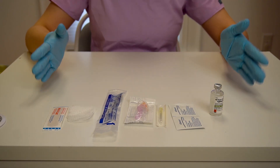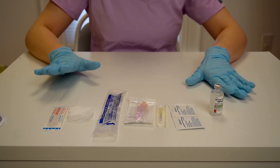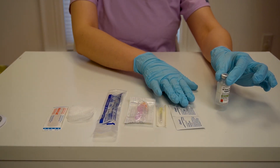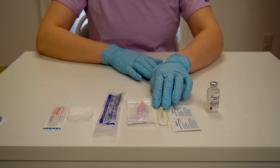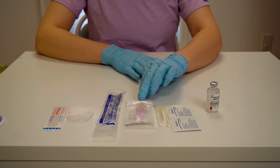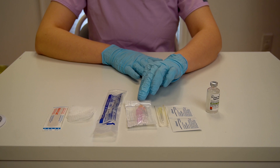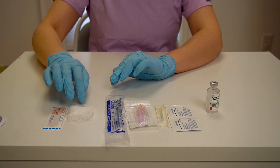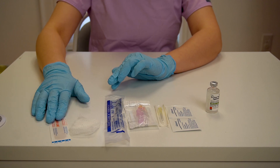Step number one: we need to make sure that we have everything we need. So our medication of course, some alcohol swabs, a big needle to draw up our medication from the bottle, a smaller 25 gauge 5/8 inch needle to do the injection itself, a one milliliter syringe, and a little bit of gauze and a band-aid as needed.